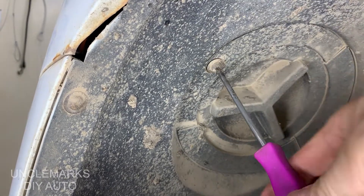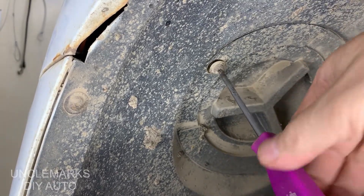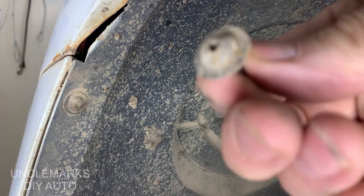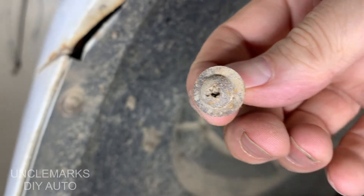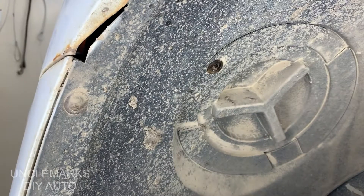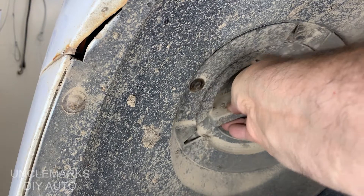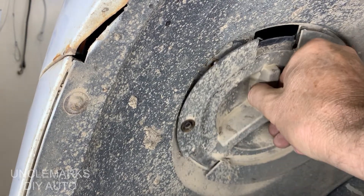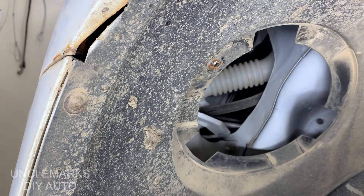It's basically locking this round door in place. Once you get it out of here you should be able to access the bulb. Now you see this is a special kind of screw — they use these a lot on newer vehicles. You just turn it counterclockwise on this one and it should just pop out. It's an access door to where the bulbs are.